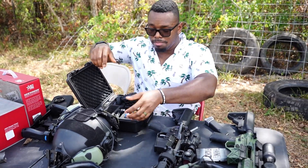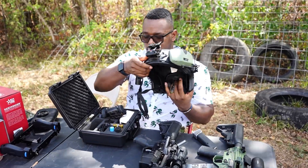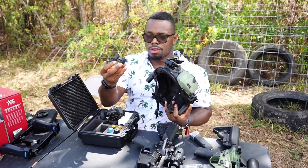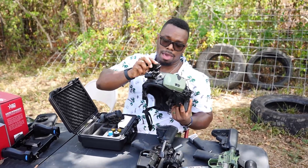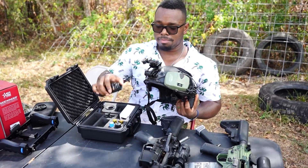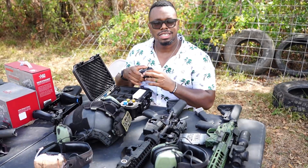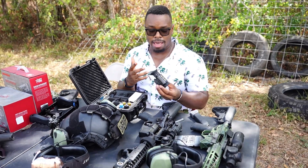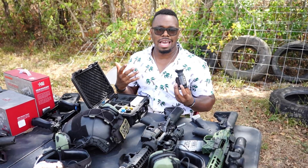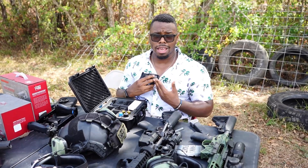I can actually mount this setup to my helmet — this is the helmet I use for work. It has a mounting bracket right here. All I do is slide that bad boy on there, connect it here, and this gives me the ability to see at nighttime. This is one of the cheapest setups you can actually have for a night vision thermal option.